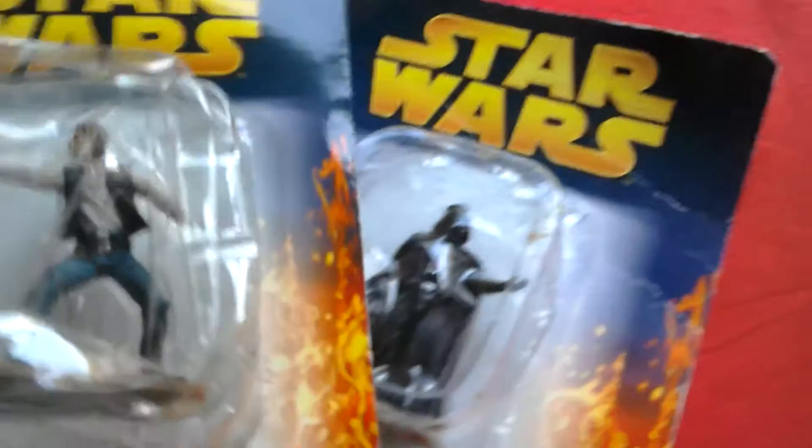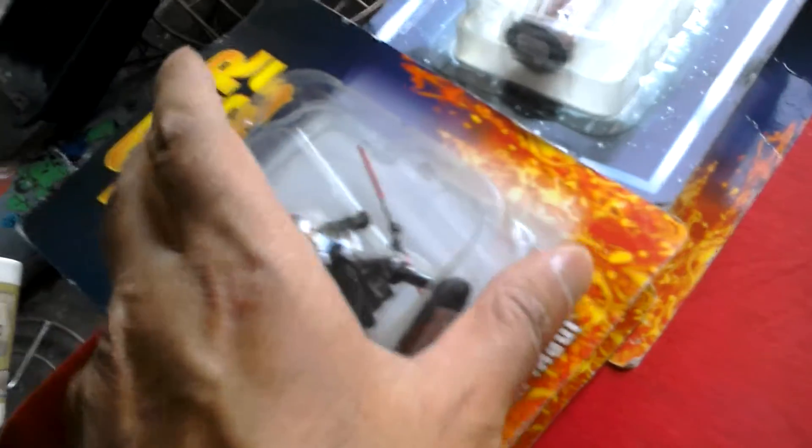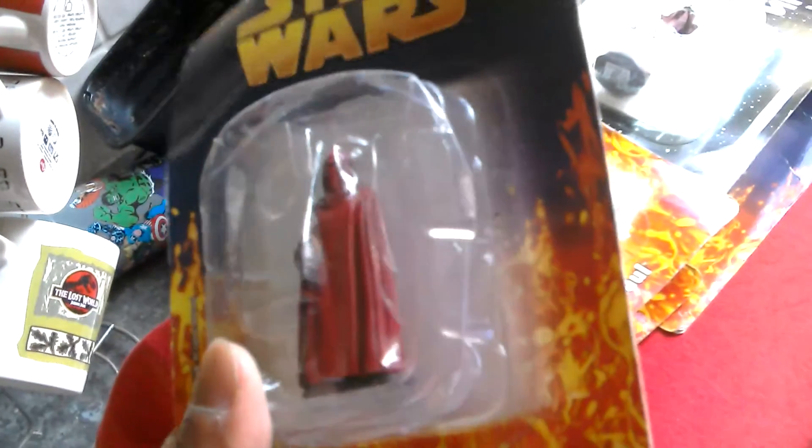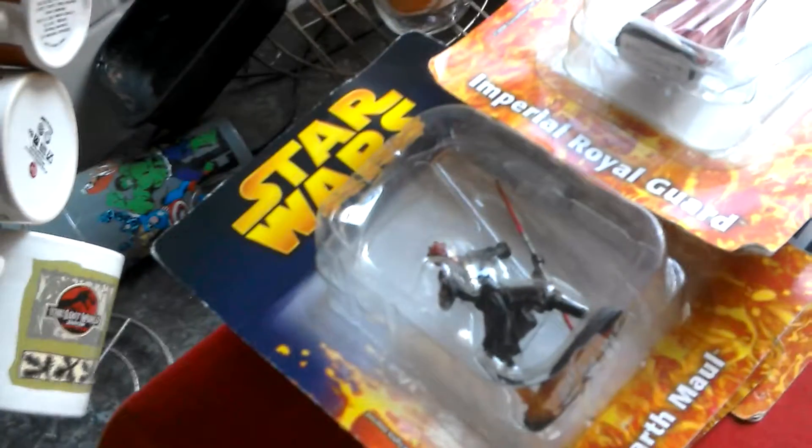Darth Vader, Han Solo - another crushed bubble, that's two. Three is Tian Medan from Revenge of the Sith, his bubble's nicer. That's three so far. Got Darth Maul - his arms come out but you can just push them back in, that's four. Next one's really heavy - that's the Emperor's Royal Guard. It's great, that's number five.